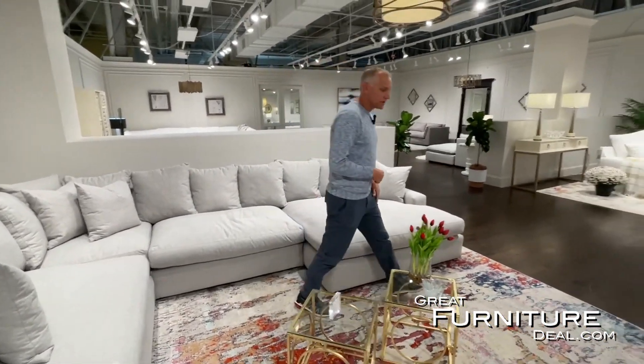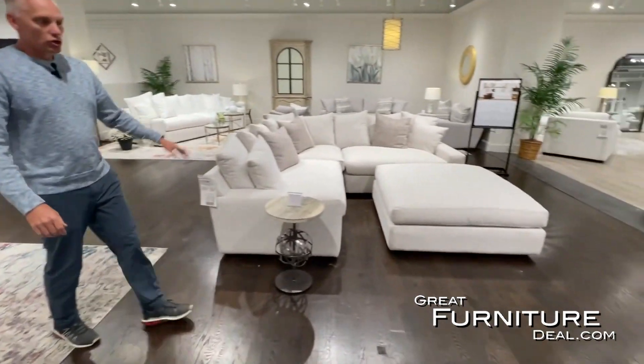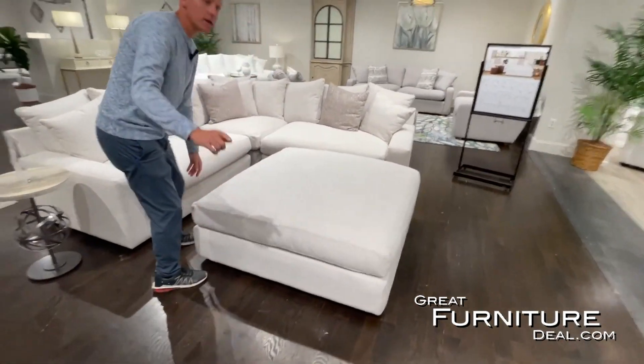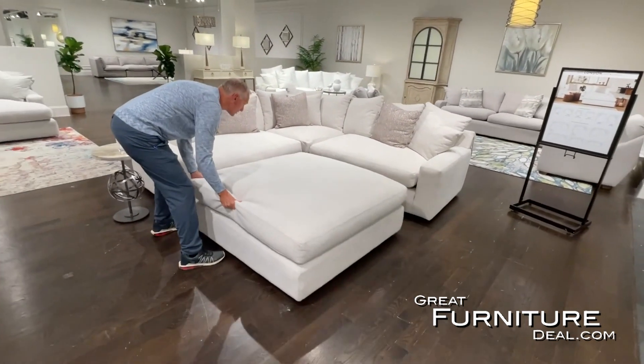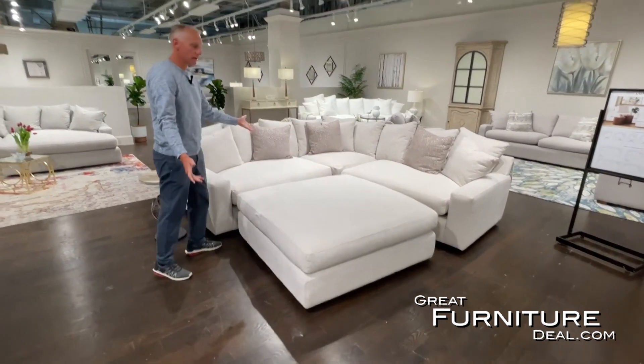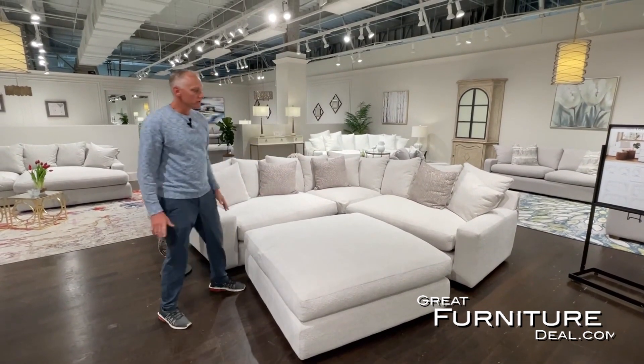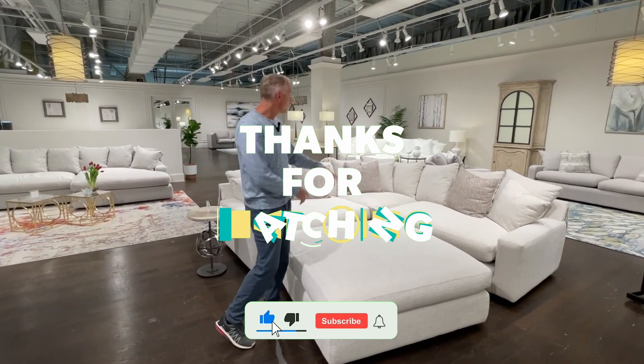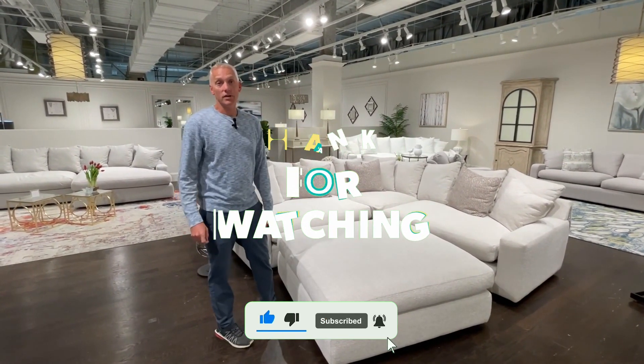One of the pieces we've just added is this ottoman — look how large it is. It's a really large-scale ottoman, and one of the best parts is it's on casters, so it rolls right in. You can put it wherever you want, giving everybody the chance to kick their legs up in front of any piece in the collection.